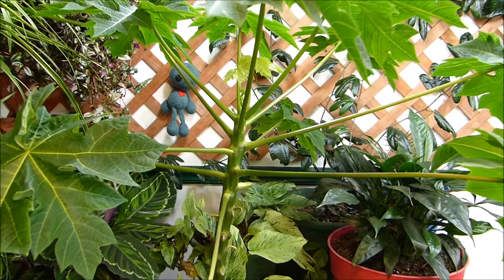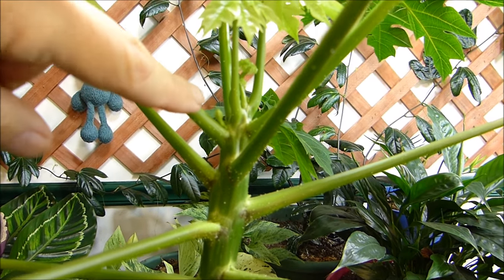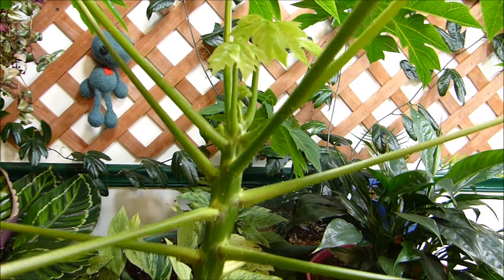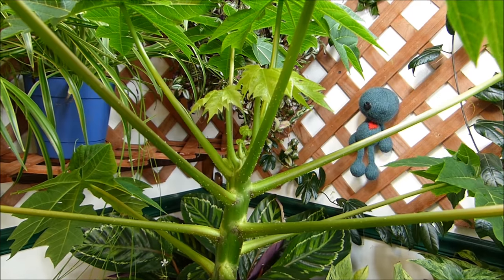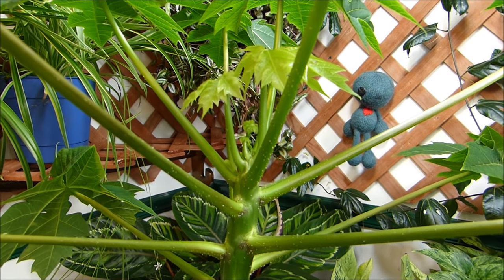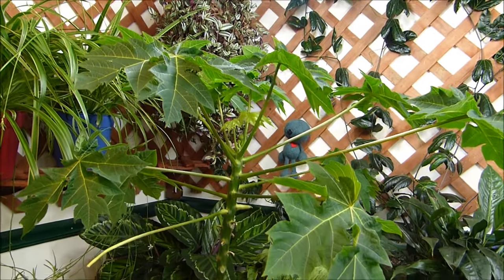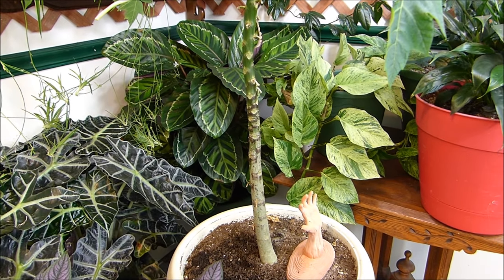I wanted to show you something — the surprises never stop here in the Voodoo Garden. Look right here at the tip of my finger — I do believe that is a flower coming out of my papaya. Yeah, my papaya is finally going to start flowering! I was so excited when I first saw this. I had to use a magnifying glass, but it's been growing every day. I believe my papaya has gotten old enough and mature enough to start flowering. I don't know if it's male, female, or hermaphrodite. It's supposed to be a dwarf papaya — with any luck, maybe I'll get papaya fruit in the Voodoo Garden.